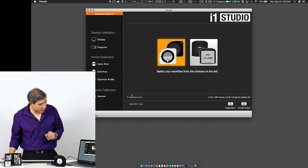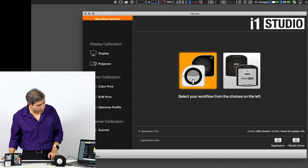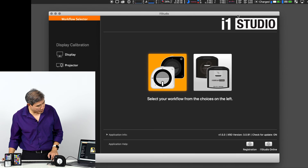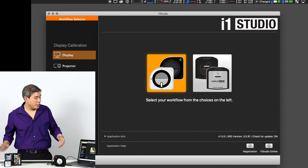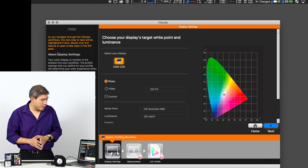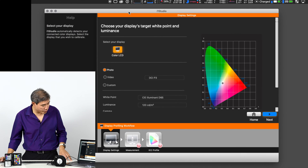Next I'll pick the workflow I want to go through. I'm going to zoom in on the i1 Studio screen so it fills our view and we can see it more easily. I'm going to click on Display — in this case we're doing display profiling. Once I click on Display I have a couple of options: I can pick the Color LCD, which is the one on the laptop.